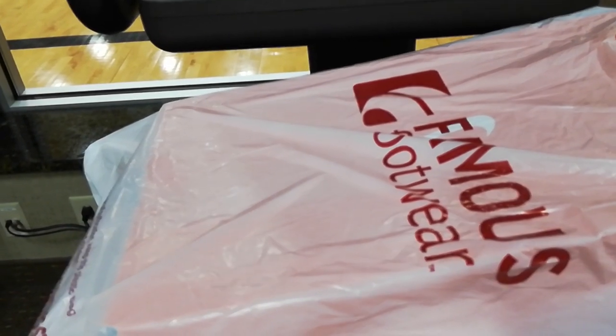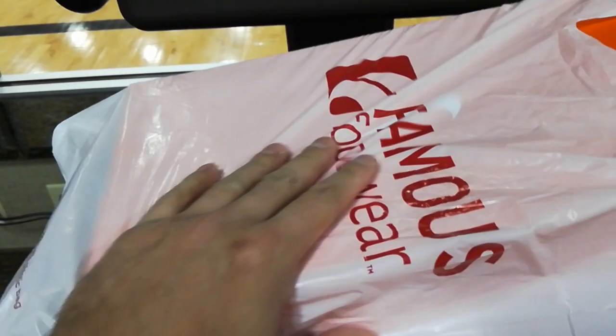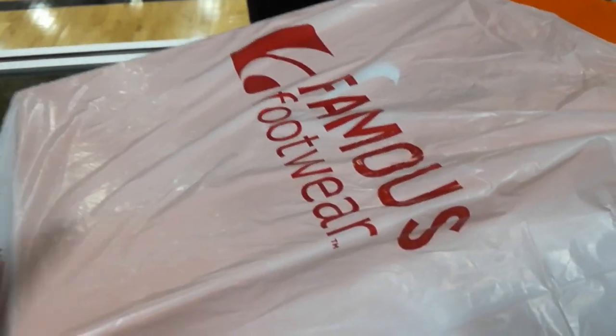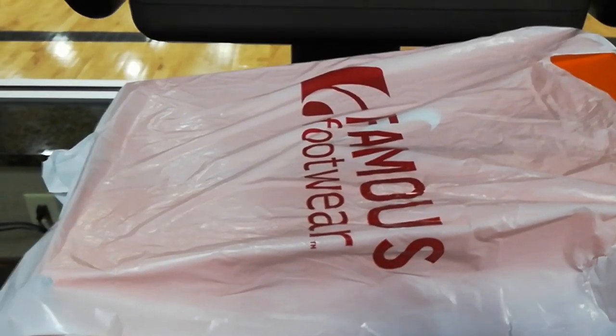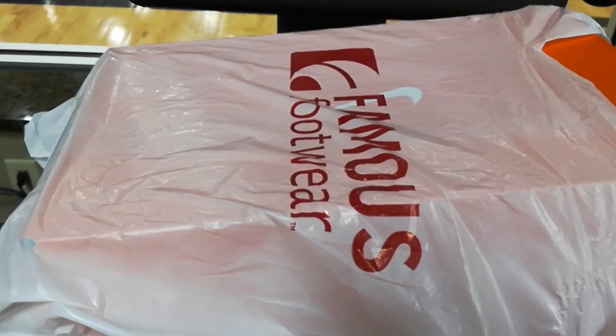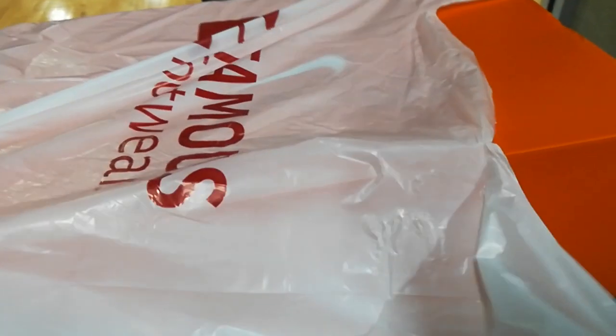Out of all the places — Champs, Foot Locker, Finish Line, Dick's Sporting Goods, and even some online shops — I couldn't find this one, but Famous Footwear had them. I like the fact that you can try them on without asking anyone for help. You just pick whatever you want to try on. It's very hands-on. I like the store.